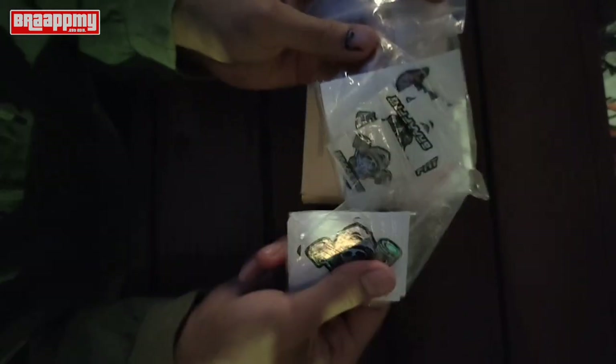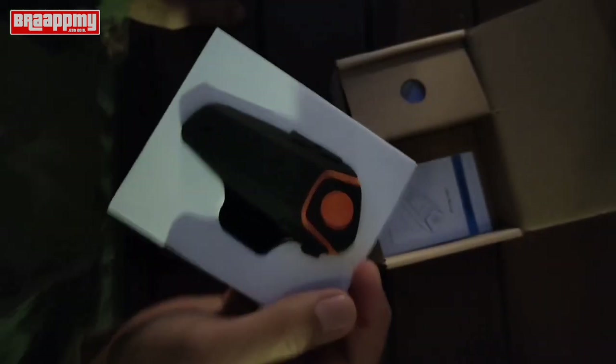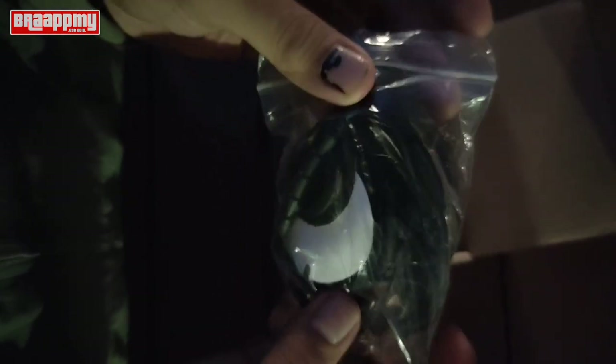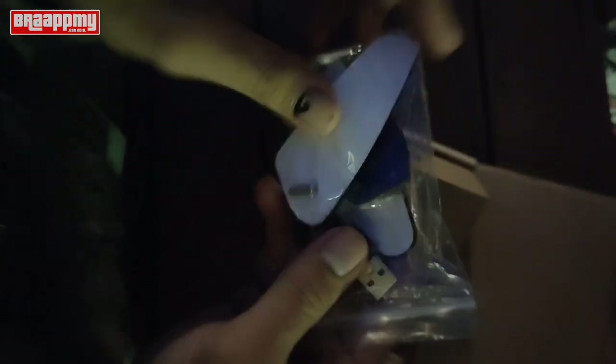There's a sticker. Basically, you guys will get a camera, the manual, Bluetooth, and microphone. And get the sticker — the sticker is actually just for vibration. And there's also a charger included.